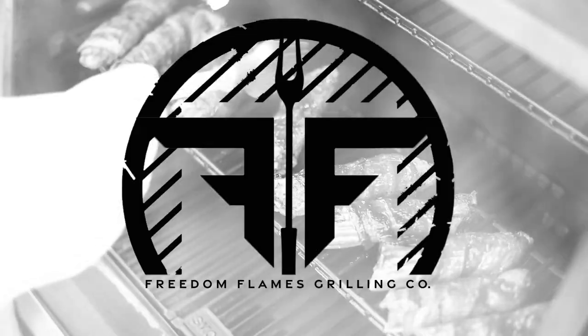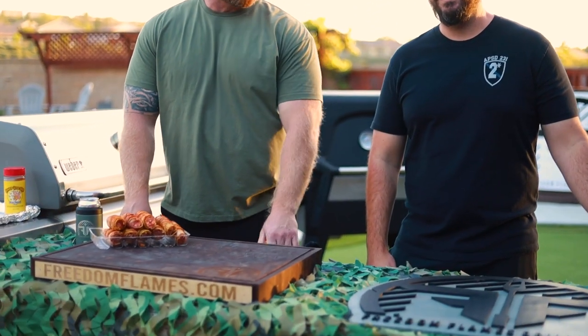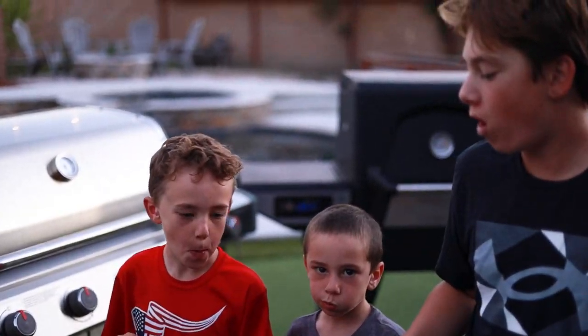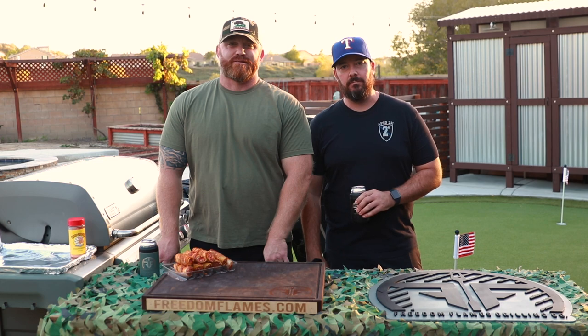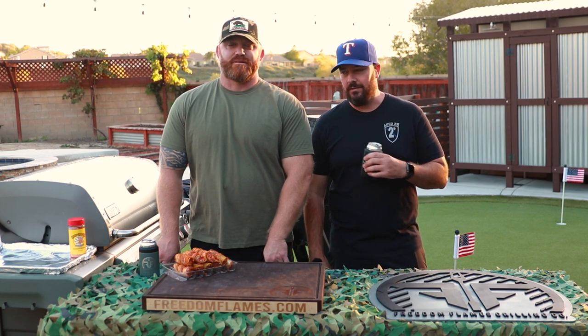Hopefully it tastes as good as it smells. Hey, what's up everybody? Welcome back. This is the Freedom Flames Grilling Channel. We are your hosts, Todd and Steve.